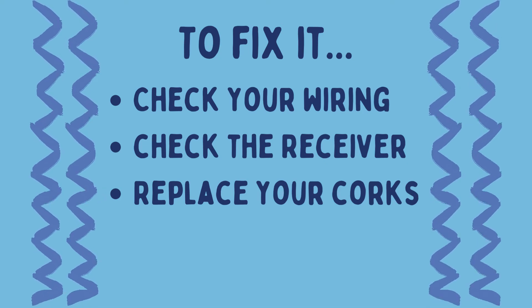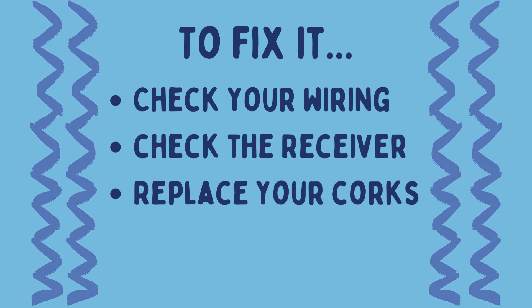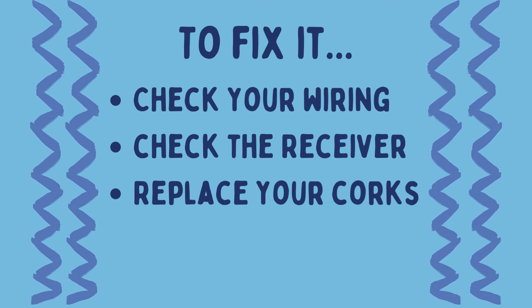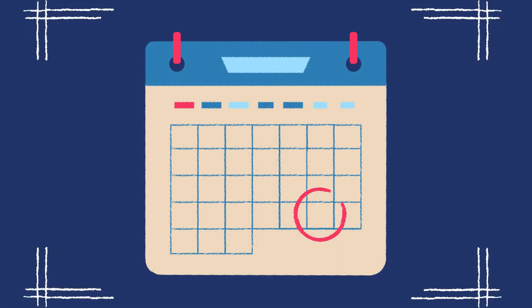If none of that worked, you might need to replace your entire unit. Thankfully, they're easy to find and fairly affordable — not to mention it'll easily pay for itself during the next rainy season. Remember to check your sensor at least once a year.